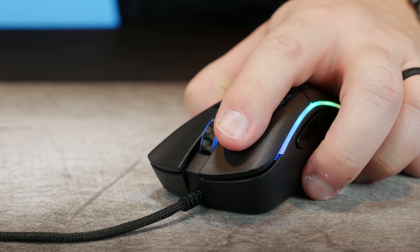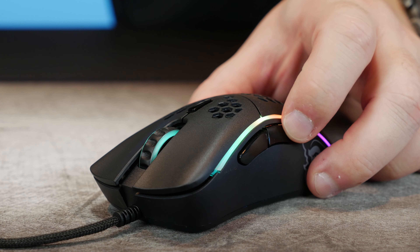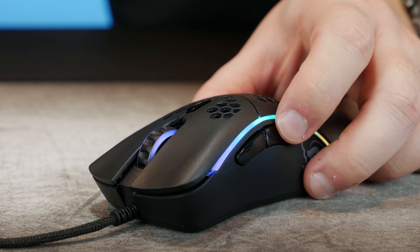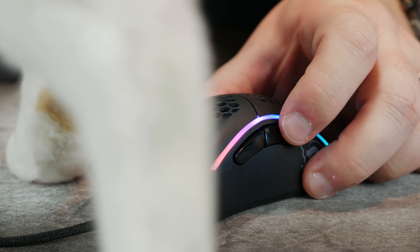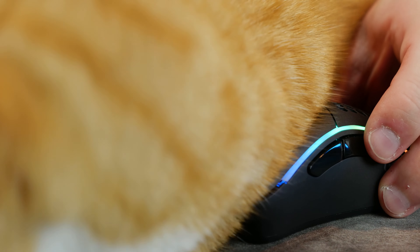The actual switches for left and right are rated at 20 million clicks, they activate essentially instantly with basically zero pre-travel and almost no post-travel — I love it. They don't tell us what the side buttons are but they're satisfying to click, give really good feedback, and while they have a bit of post-travel there's essentially no pre-travel. The mouse wheel has good tactile feel and is quiet enough that it won't wake up your roommate. The mouse wheel button is a bit firm, which helps prevent accidental clicks, and the DPI button wiggles a bit but it works.